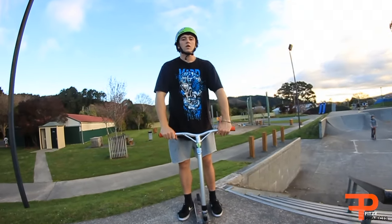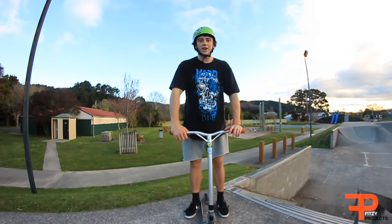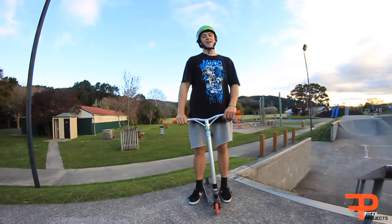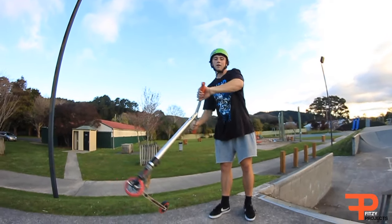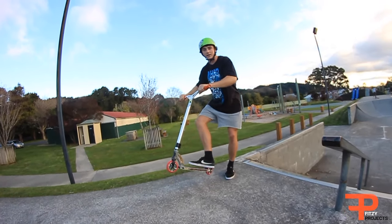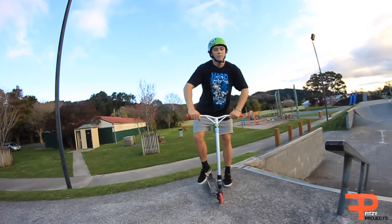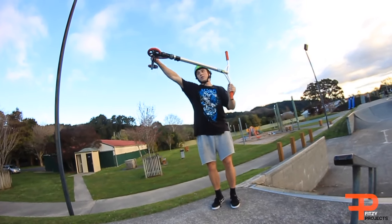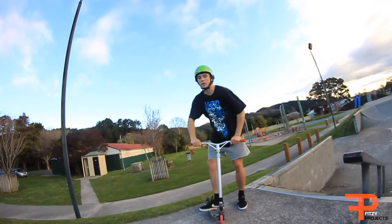Just letting you guys know, I am teaching you the regular way since I ride regular and not goofy. Step three — when it's about there, you want to straighten it out, because if it comes down too strong you're gonna zoom and land on your cushion. Make sure when it's there you whip it around, and then that's when you want to rip it down.